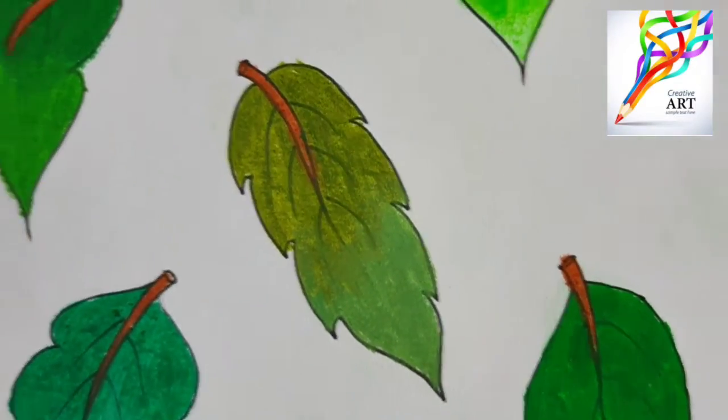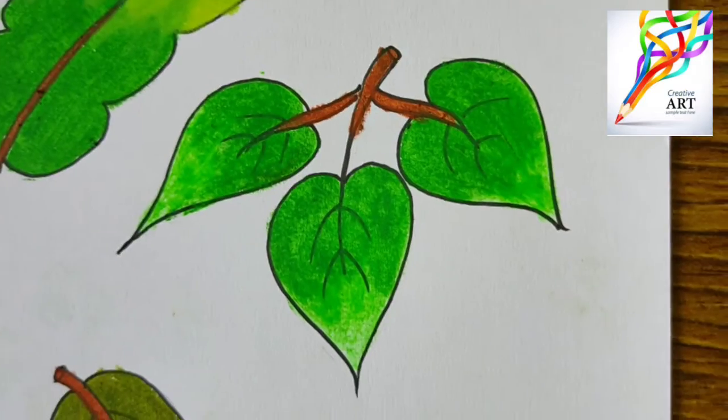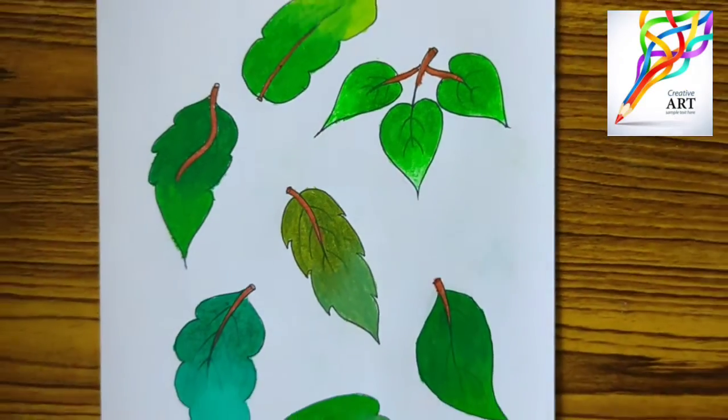At last, color the stems with a brown color. Do like, share, and subscribe to my channel.